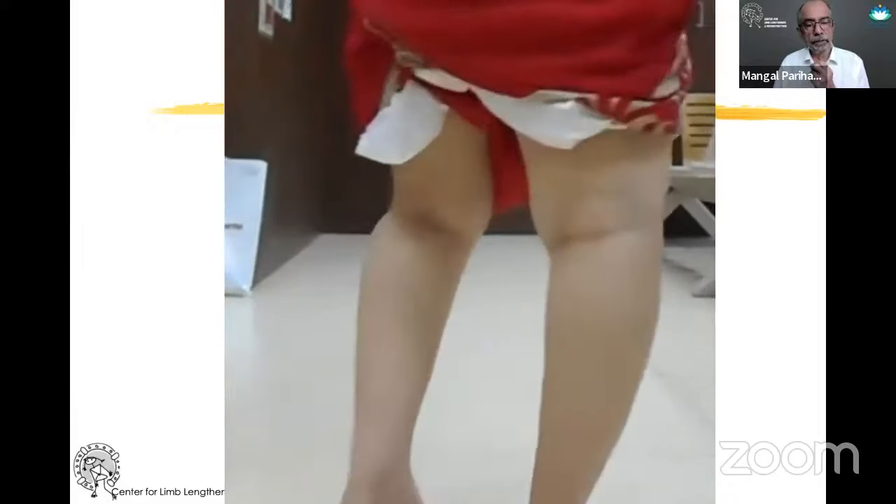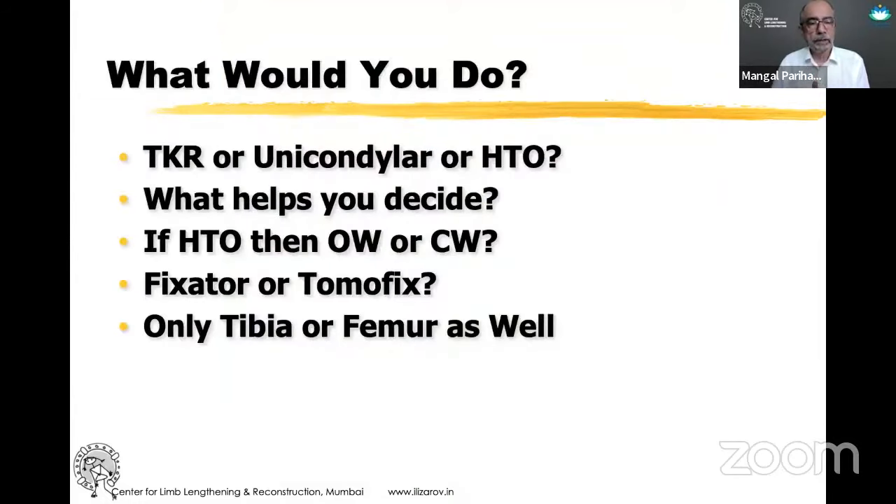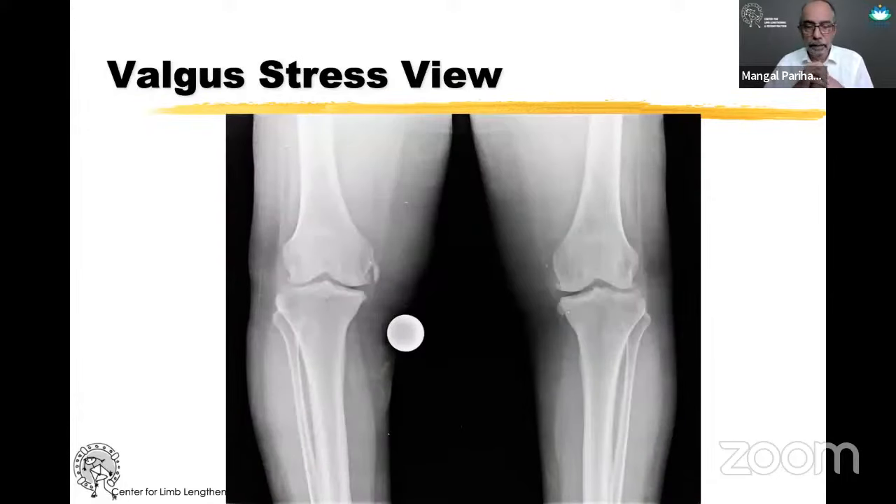Just because this patient is 66 years old, it's not necessary that they should go into a knee replacement. Age and amount of damage are not criteria for excluding patients from an HTO as long as the lateral cartilage is okay. You could think about an open wedge or a closing wedge, whether you want to do a fixator or a Tomofix. I decide this based on MRI showing whether the lateral cartilage is okay, and a valgus stress view which opens up on the medial side.